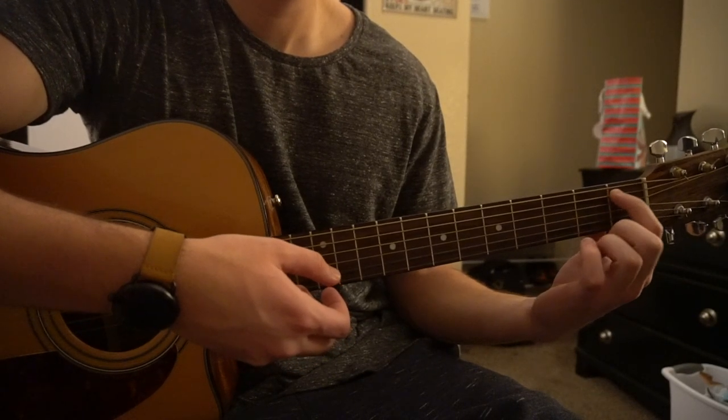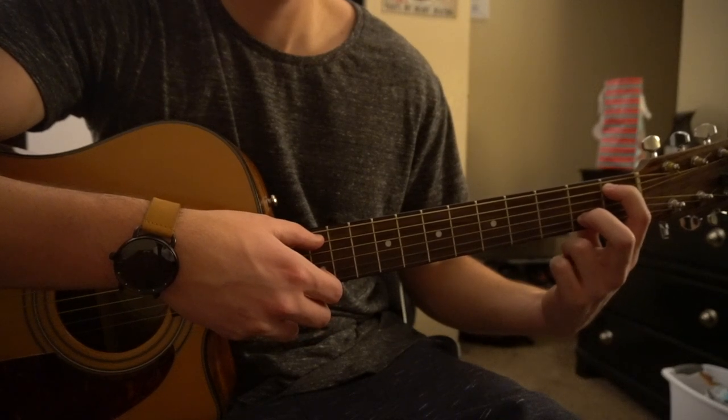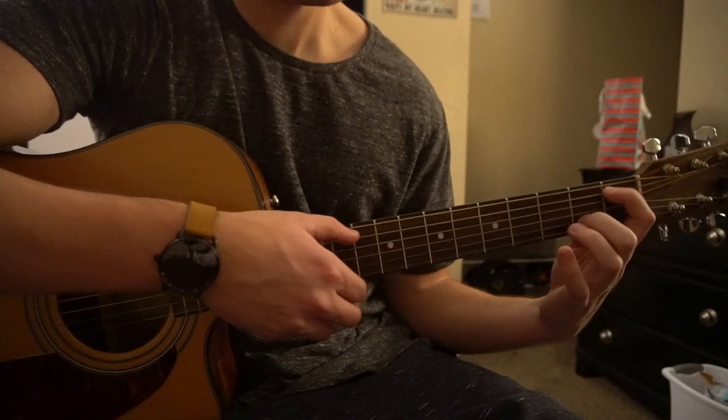Then you're going to slide your index finger to the 1st fret of the A string. Your middle finger is going to be on the 2nd fret of the B. You're going to pluck those again, and you're going to hammer on to the B string with your pinky.